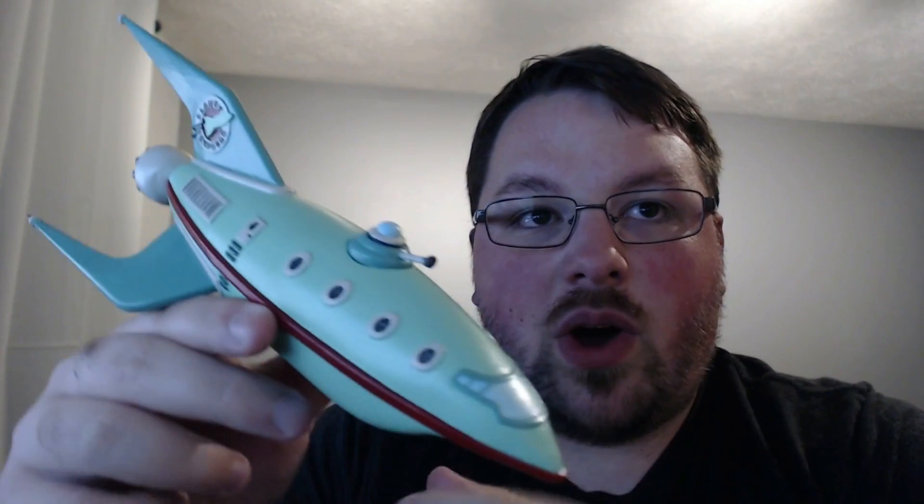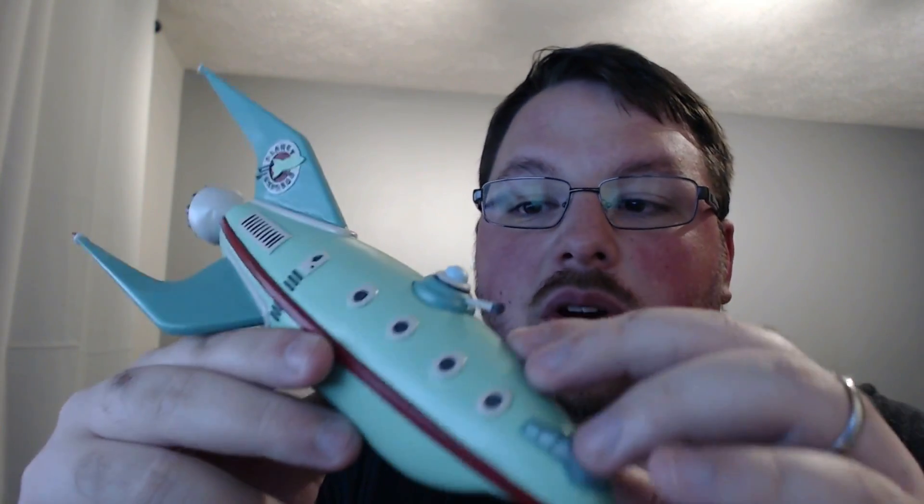I really can't get over this, you guys. It looks amazing. I don't know how well it comes across on the video, but there are pretty much zero visible layer lines and you can't feel them at all.